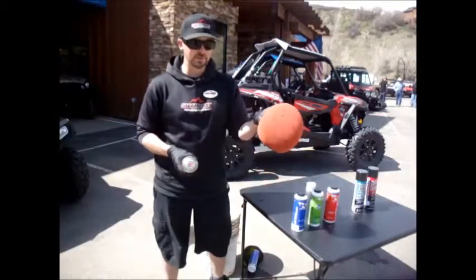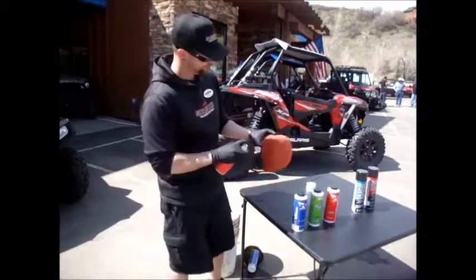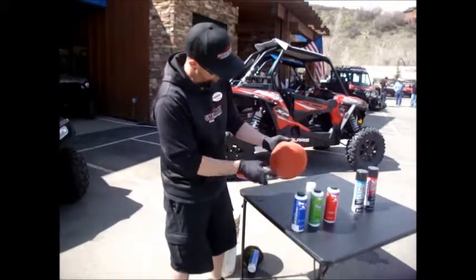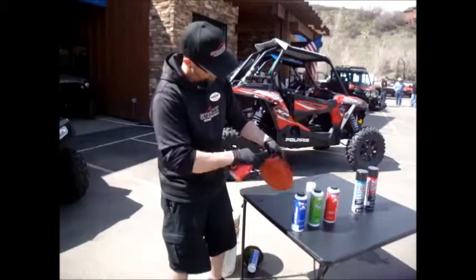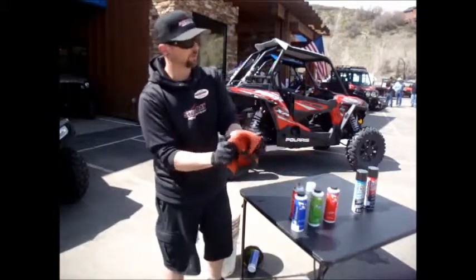After your air filter is dry, go ahead and apply a nice even coat with No Toil filter oil, spraying across the filter, trying to get a nice coat, and then just kind of work it in with your hands.